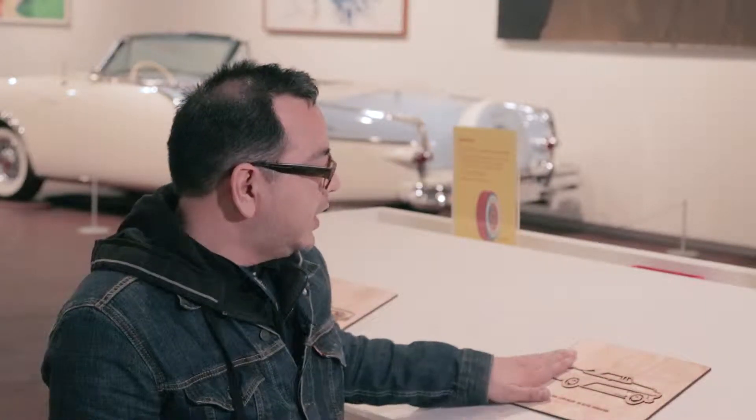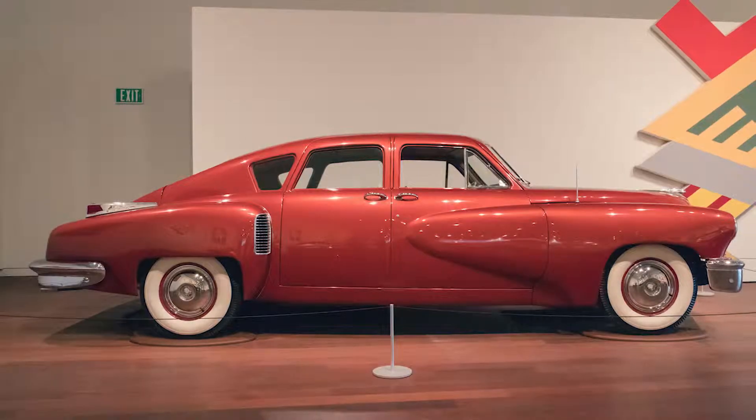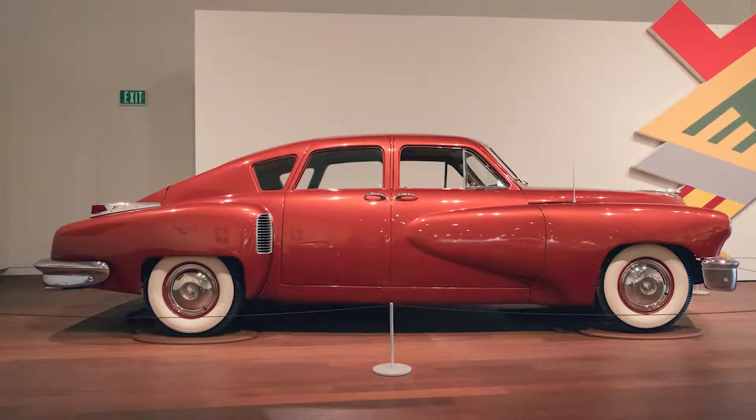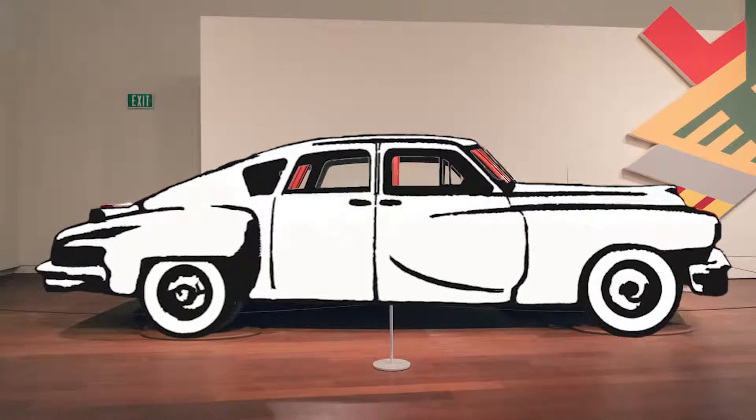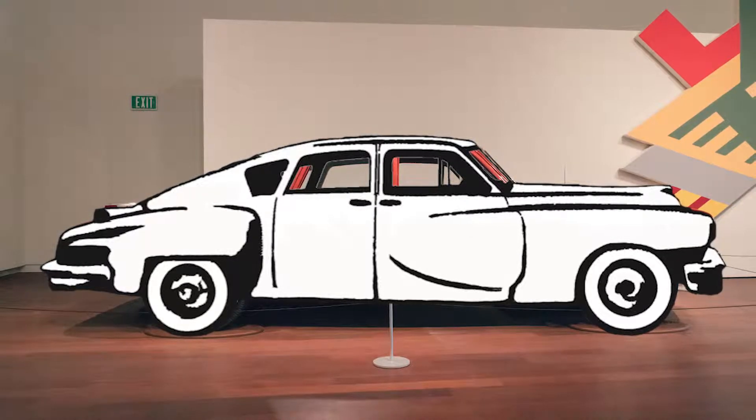For this project we used a laser cutting process. The laser cutter can only get so detailed. The process was that I took a shot of each of these cars, put that into a computer program, and just really filtered the images down to a basic, broad line of artwork.